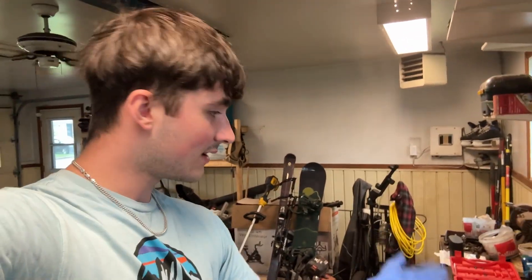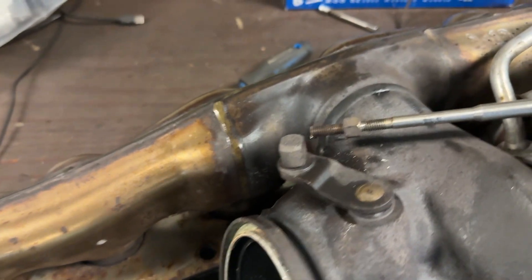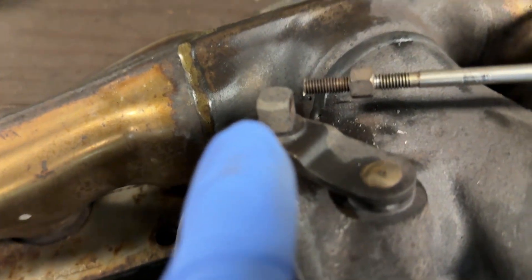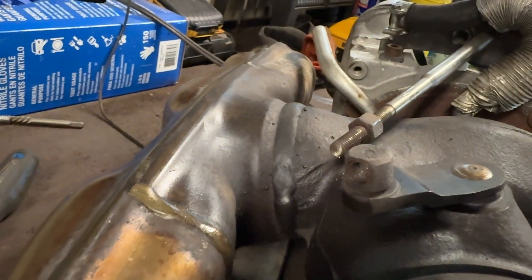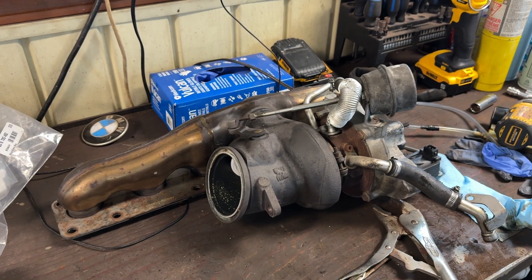I think I know why the nut didn't move at all — it was so seized that it just snapped off completely. I went really slowly, used a ton of heat, had lube on it, and it still snapped. Now I'm out of luck; I need an actuator right now. We're still going to remove this part, but it just completely sheared off. Well, that didn't go to plan, but let's just keep going. I ordered a new actuator.